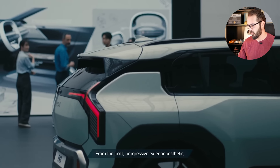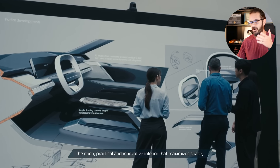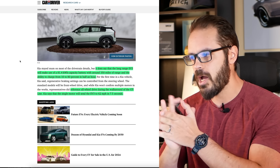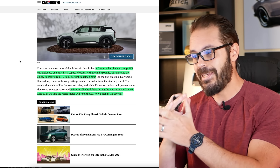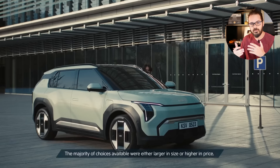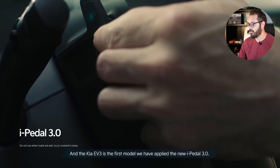The long-range EV3 makes use of an 81.4 kilowatt hour capacity battery with around 350 miles of range — great range for this type and size of vehicle. Kia also referenced that there might be an all-wheel drive version with dual motors for the GT line. Kia says the single motor will send the EV3 from 0 to 62 miles per hour in 7.5 seconds. That sounds decent — we don't need every single EV to do 0 to 62 in crazy times. It just doesn't make sense for the people who will buy this car.